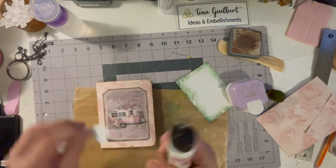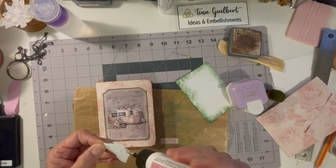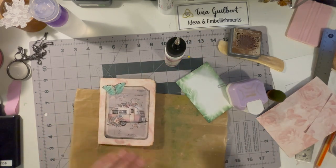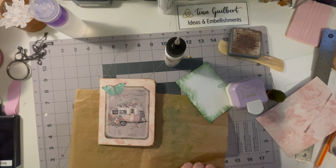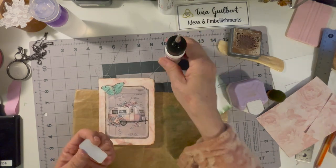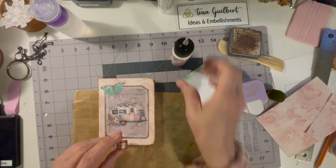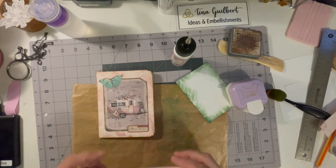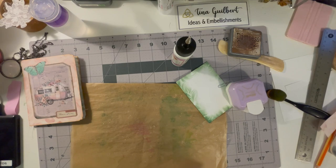Then I looked for a label. I glued the camper image on to the top, looked through different labels, finally decided on one, and put that down there. I'm pretty happy with how that came out.